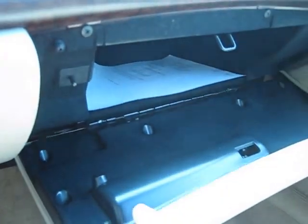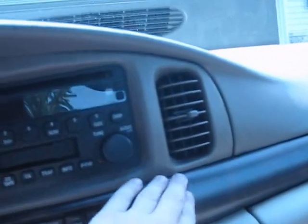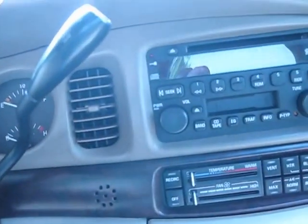On the passenger side you get a pretty big locking glove box, a LeSabre Custom by Buick badge, a passenger airbag, and air vents.